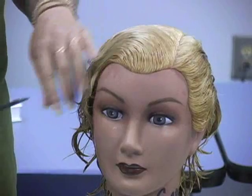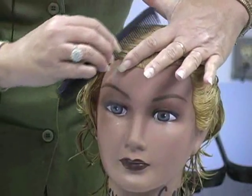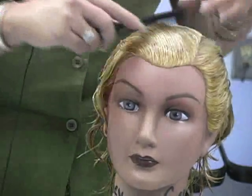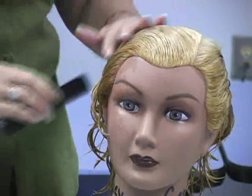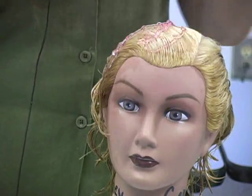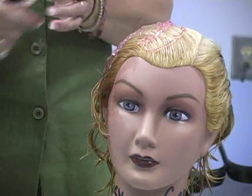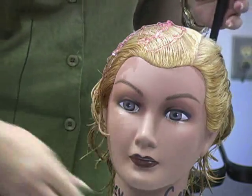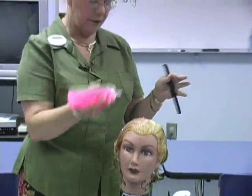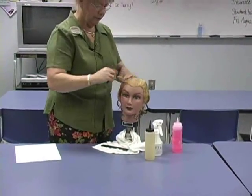Now let's go into our finger waves. We'll pick up more on shapings when we get to pin curls. Again, we want to apply our gel in a small area only. It's easier to work with gel if you've got it in a container where you dip into it, but for sanitation purposes, if you dip into that gel with your spatula one time, that's the only gel you can use from it — you'd need a clean spatula every time. So we prefer bottle application: we never put anything into the gel, we just squirt it out and reuse it. Make sure the gel is in the hair really well.